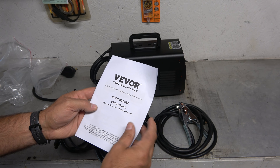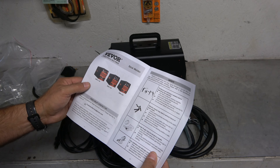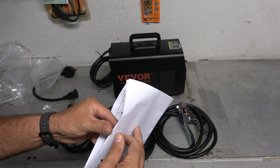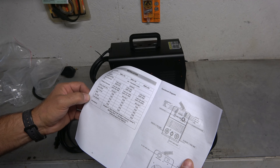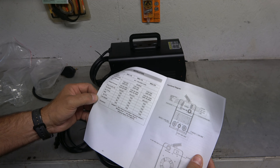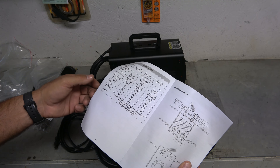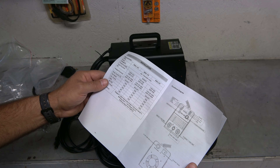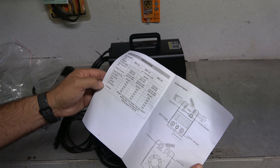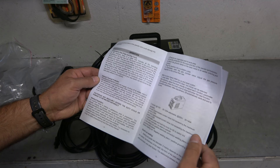Stick welder — the MMA 200. There are different sizes and we have the 200. Got some precautions, the principle of welding. Here we go with currents — the 200 being the most powerful, 43 amp input, 220 volts, 40 amp. The duty cycle is 30 to 40%, which has to do with how long you're going to run it versus how long it needs to cool back off. Hot start, arc force, VDR — all these things are available on it, which is nice. Operation, thermal protection — don't exceed the duty cycle.